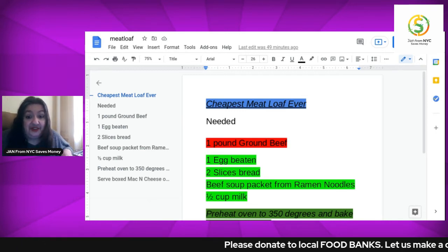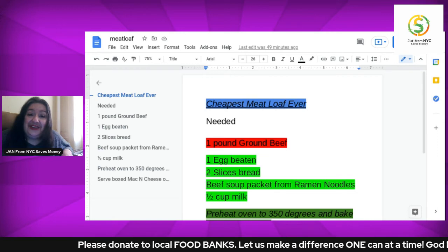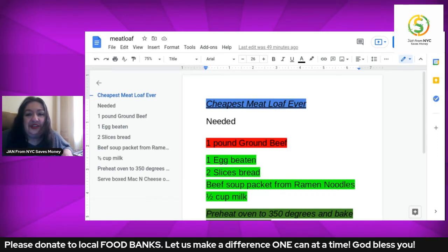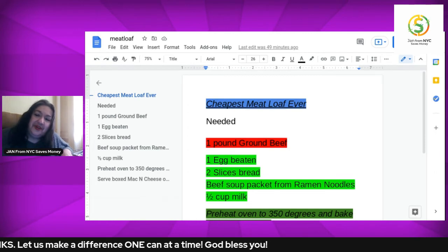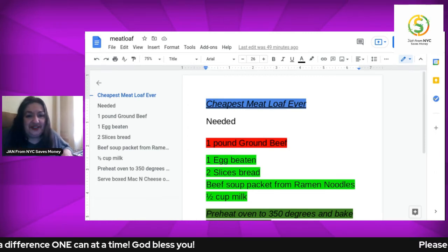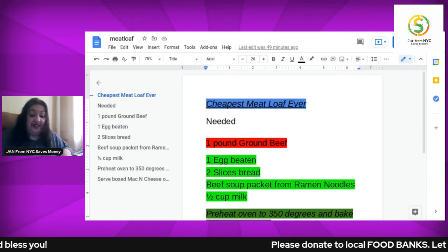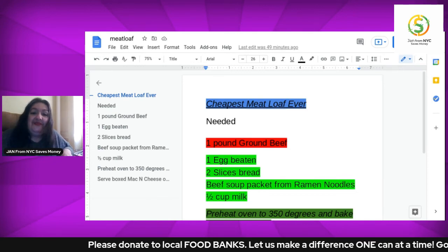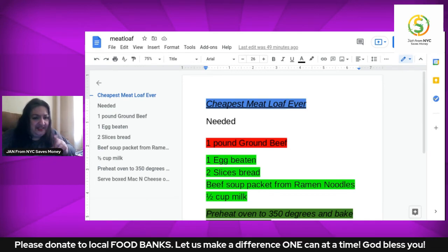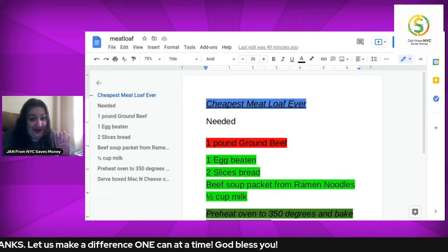I couldn't help but mention this meal. In the meantime, this has been Jan from New York City. Thank you so much for viewing, because I really do appreciate you. Don't forget to come back in the future for some more savings tips and tricks. And hopefully we could all help our local charity of choice. Have an amazing, fantastic day. I'm going to attempt to close the show — I'll be right back.